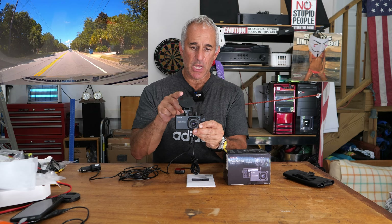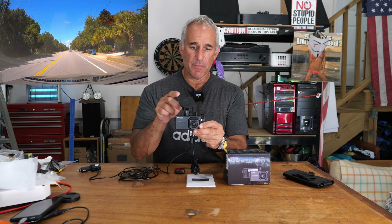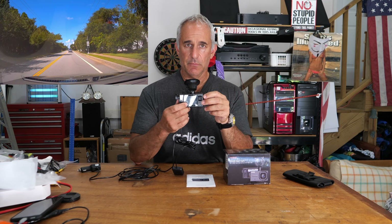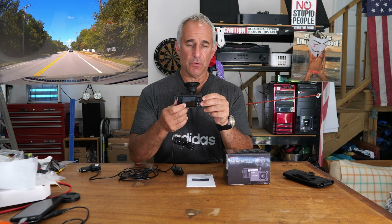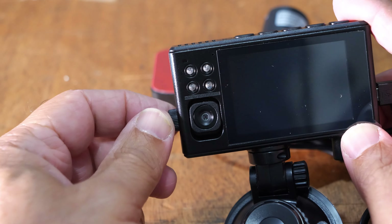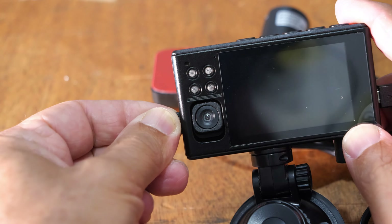Setup was easy. GPS right here, power right here, suction cup thingy right here — slides into place. SD card right here. And it has a rear camera, which I turn off because I don't want people seeing me singing to my favorite song or whatever. Anyway, you can aim it right here, and that's about it.